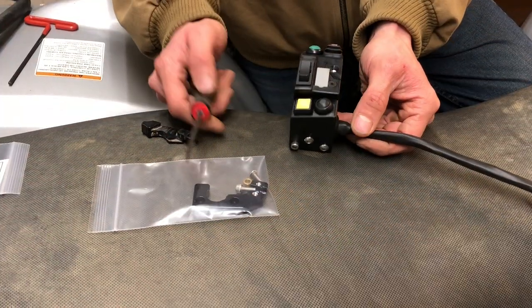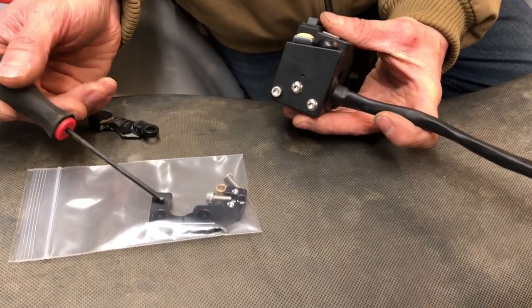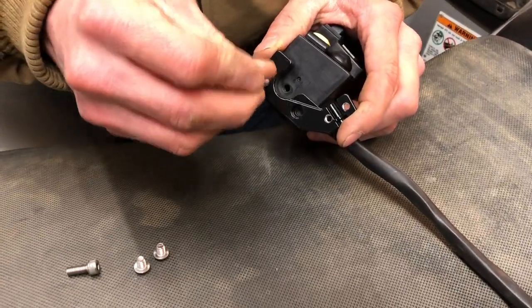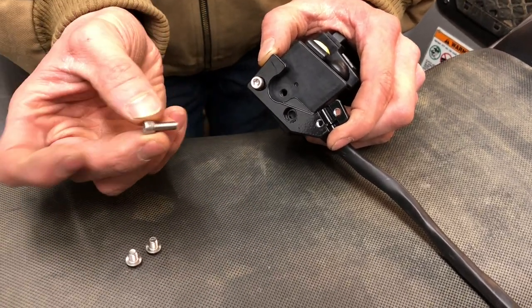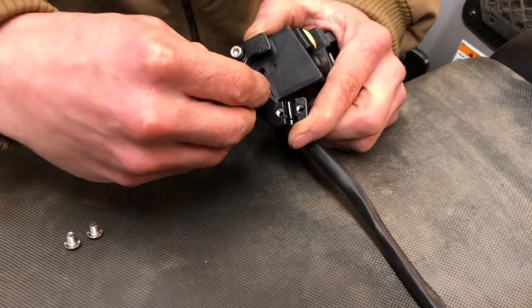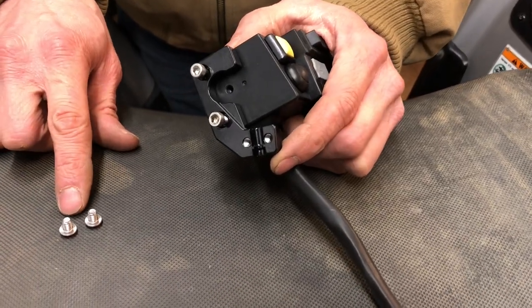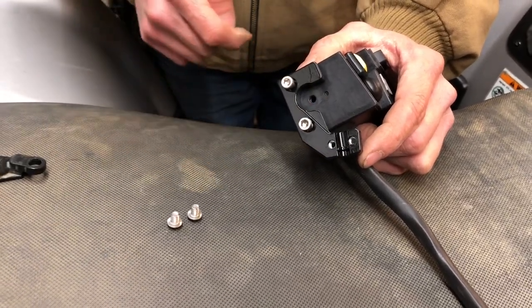Next we're going to put the choke lever on. Remove all three screws and put the bracket on. With those three screws removed, take the bracket and use the long screw that goes through here — don't screw that in yet. The shorter screw goes right here; that one you can screw down and tighten. The two short screws you just removed are what hold your cable in, so we'll put those in when we put the cable in.